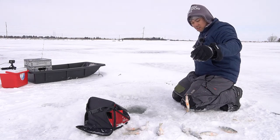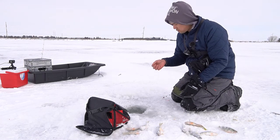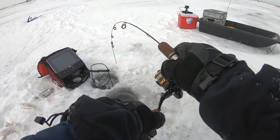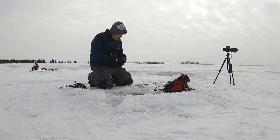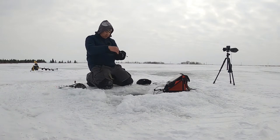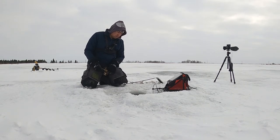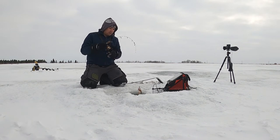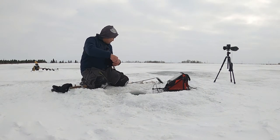That was a half decent size compared to the other ones at least. Such a light bite. Yeah. It's a decent size, not too bad. Oh wow — it's a bigger guy. Not bad. One of the biggest ones of the day.